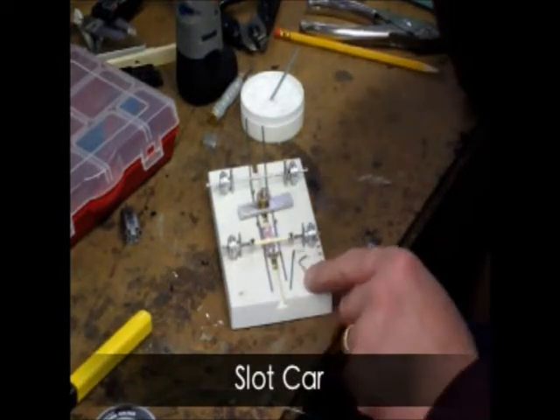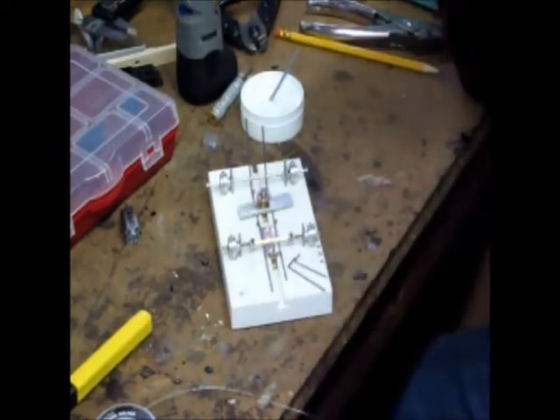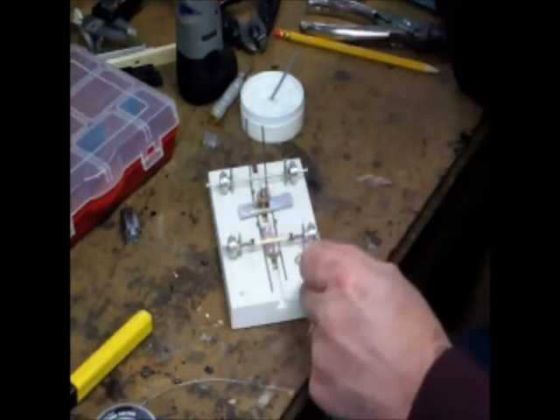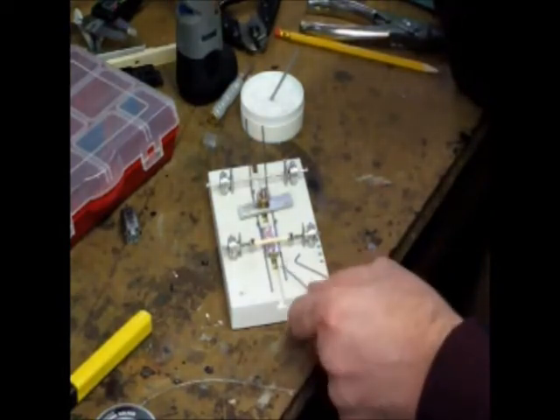What we've got now is two pieces of .050 stock. It's actually the same diameter as our frame rails were. They're very clean so that the solder will stick to them. I've bent a 90-degree angle into them.